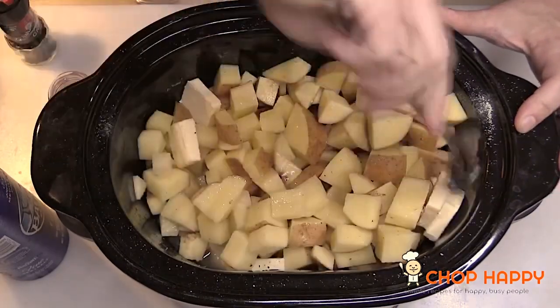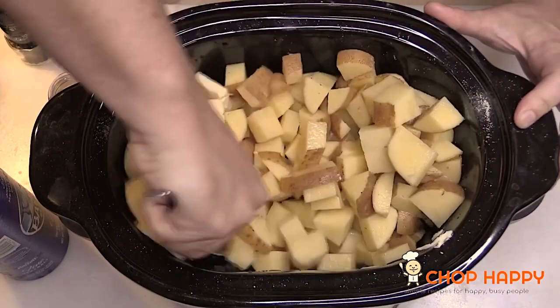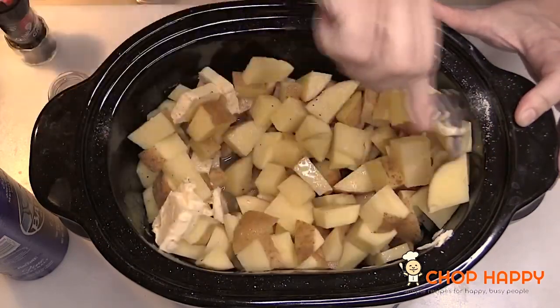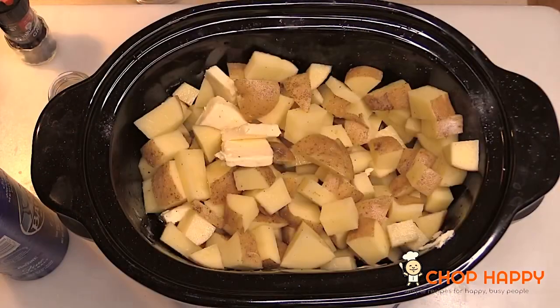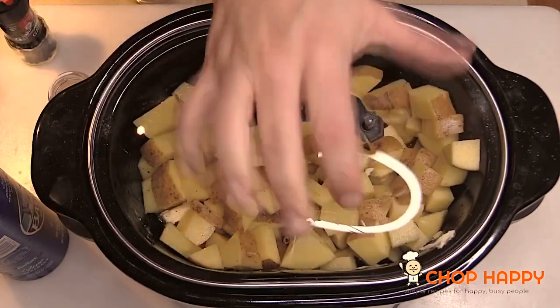We're gonna mix this together and think about all the wonderful things that are gonna come true while we make this creamy mashed potato happiness. All right guys, one more easy step when we get home from work — four and a half hours on low.